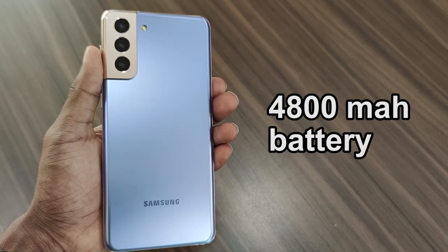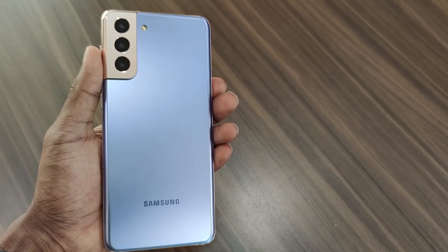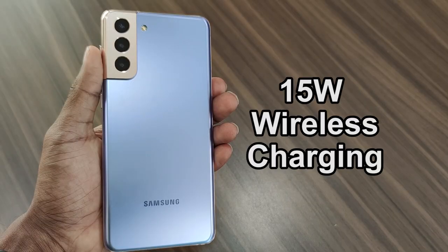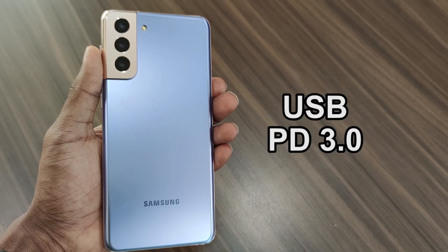The battery capacity is 4800mAh. During intensive usage, I was able to extract 3 hours of screen-on time with 38% battery left from an initial 92%. So if you are a heavy user, you can expect up to 6 hours 30 minutes of average screen-on time, which is pretty great but could have been better considering the battery capacity. It also supports wireless charging at 15W, reverse wireless charging at 4.5W, and USB Power Delivery 3.0.